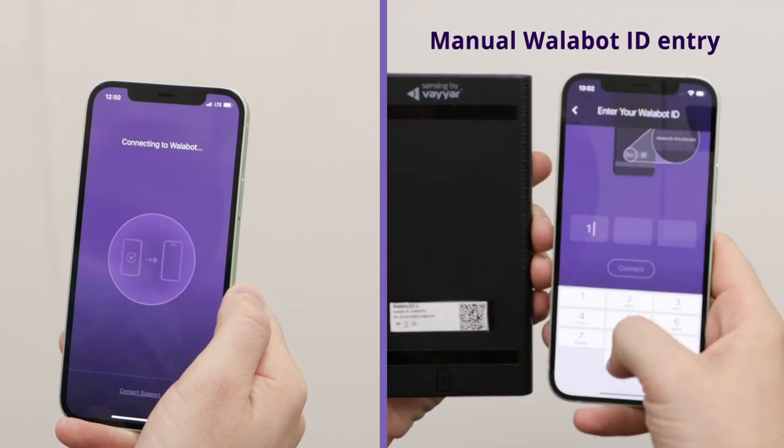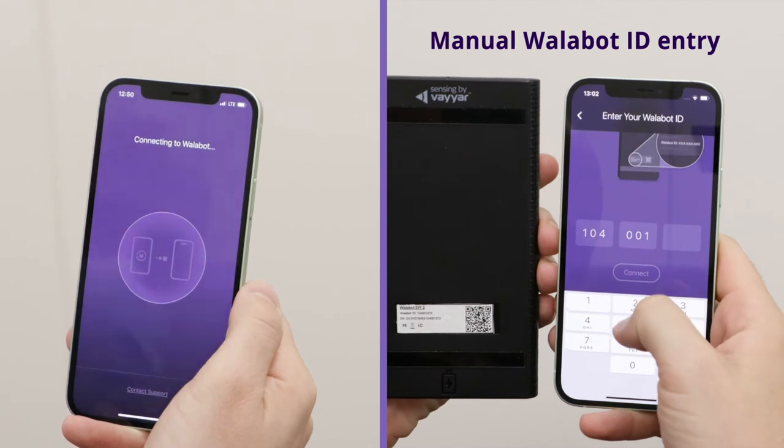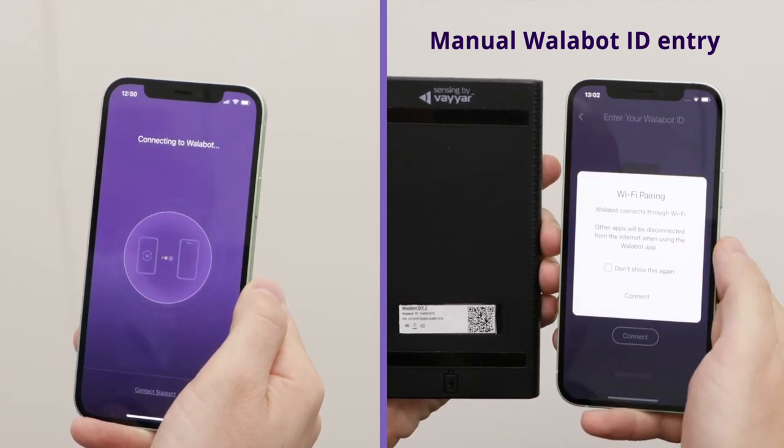Your Wallabot and your phone connect over Wi-Fi. If you're using other apps through Wi-Fi right now, they will be disconnected. You can reconnect to them after you finish using the Wallabot.